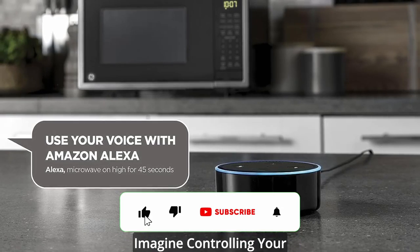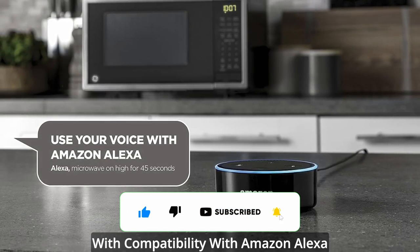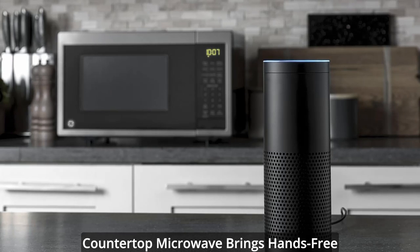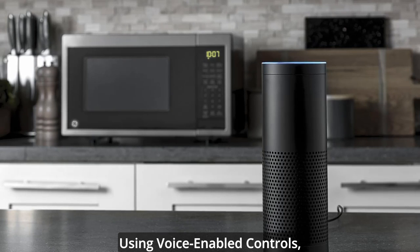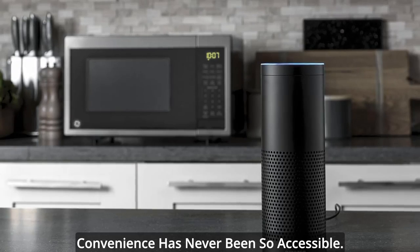Seamless Voice Control: Imagine controlling your microwave with just your voice. With compatibility with Amazon Alexa and Google Assistant, the G-Smart Countertop Microwave brings hands-free cooking to a whole new level. You can now cook your food effortlessly using voice-enabled controls from any corner of your home. Convenience has never been so accessible.